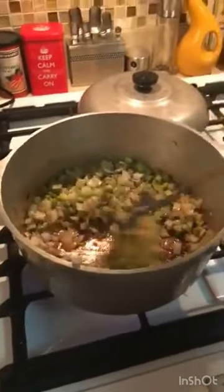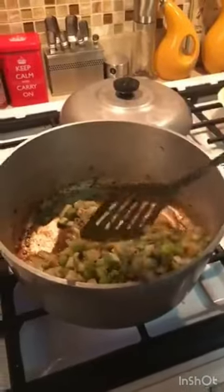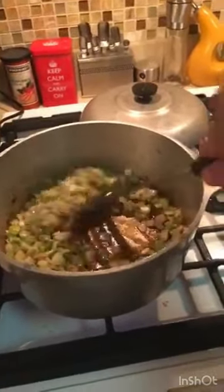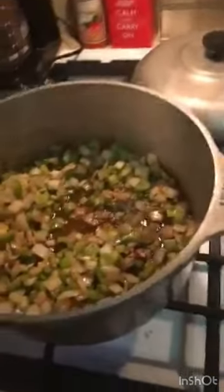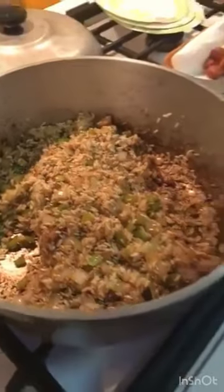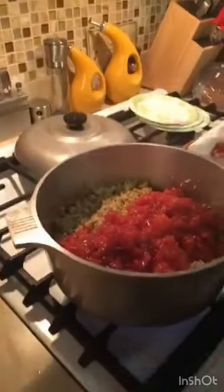After about five to seven minutes, I'm gonna put in two cups of uncooked white rice and let that cook for about three minutes. So five to seven minutes with the vegetables, then the rice for another three minutes, and then I'll be back.